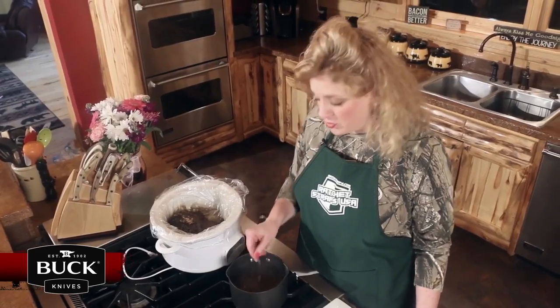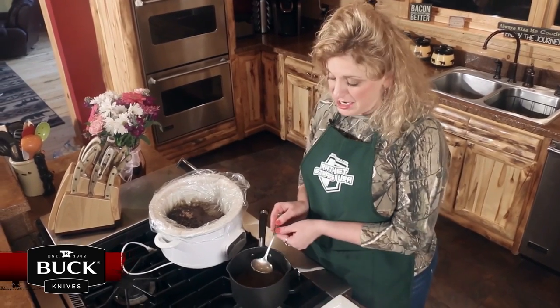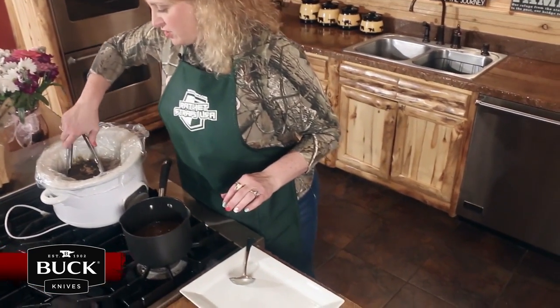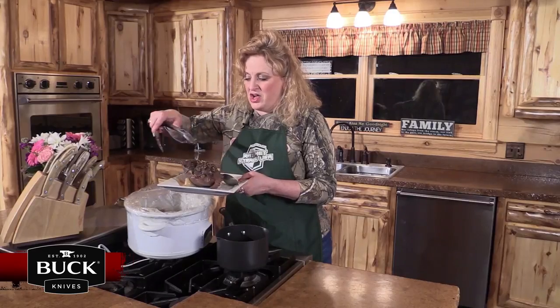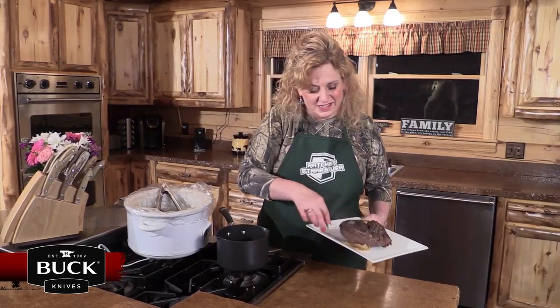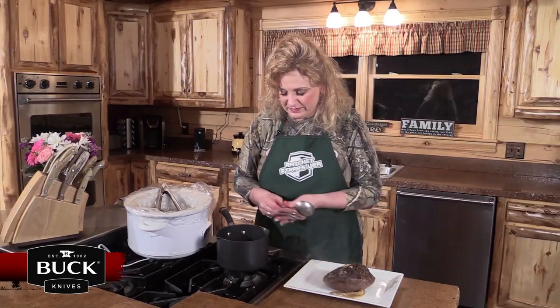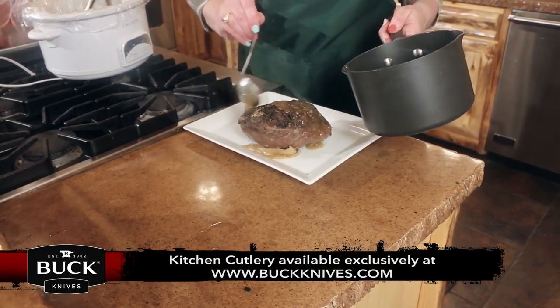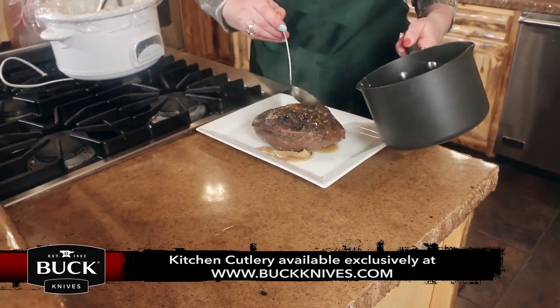With the broth and the cornstarch water mixture, this gravy has thickened up perfect. I'm going to remove the roast out of the cooker — that looks delicious. Pour the gravy right on top of it. You can cook any side with it that you like. My family loves mashed potatoes with the venison roast, and that's your recipe for this week. Log on to shootstraighttv.com.